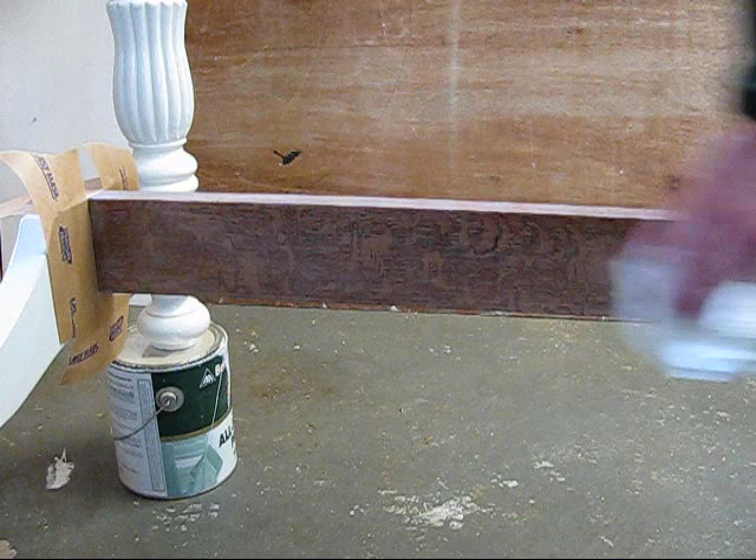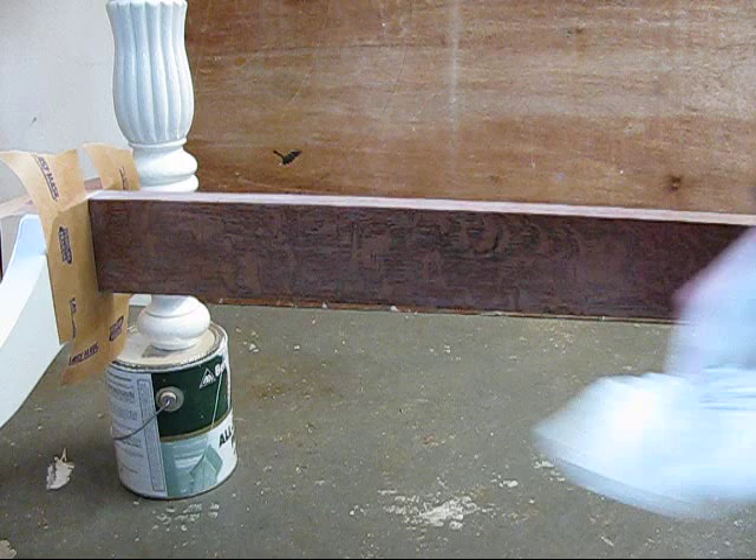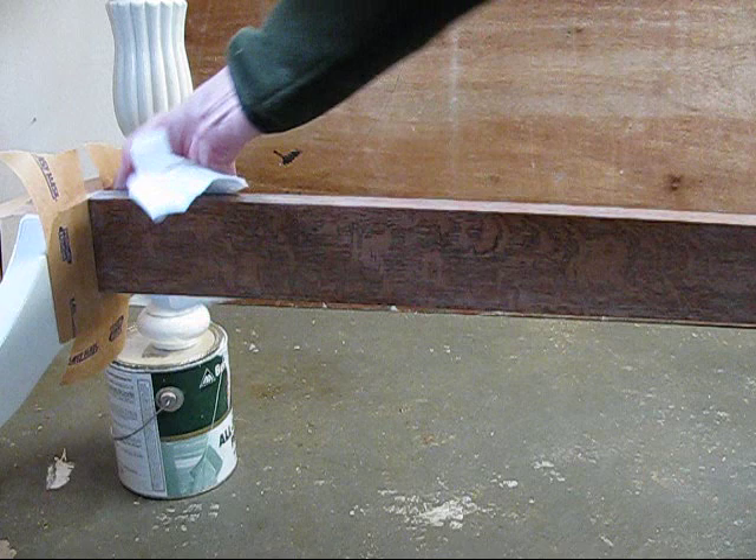The center brace has been completely sanded. Now I'm wiping away any dust residue — I don't want that on there when I go to apply my final coat of finish.